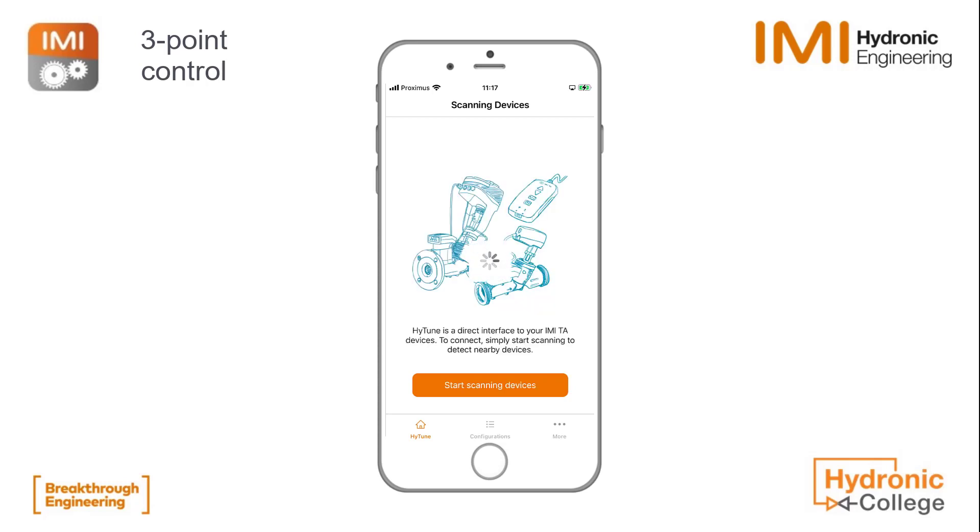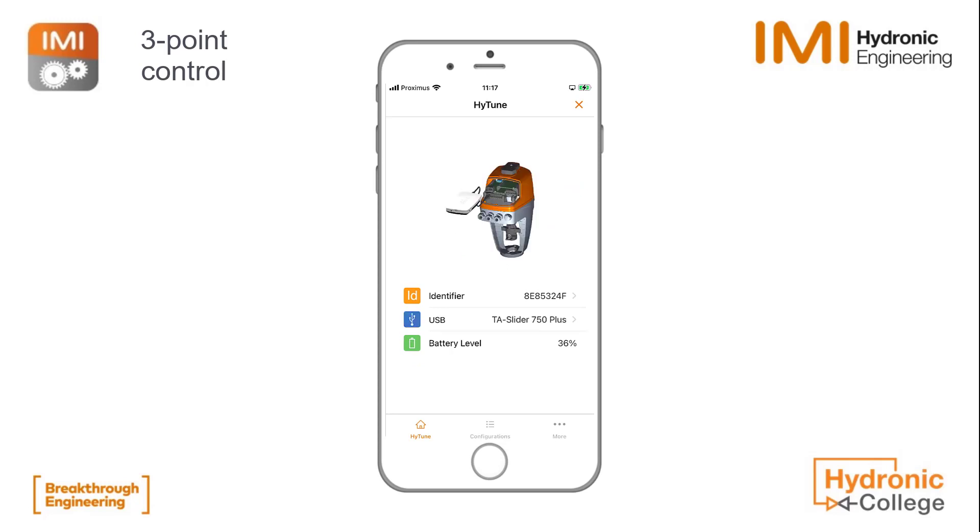Here we are connecting to our TS-LIDAR 750 Plus in this case with HITUNE and a dongle, and then we go into the configuration menu by clicking on the image of the TS-LIDAR.